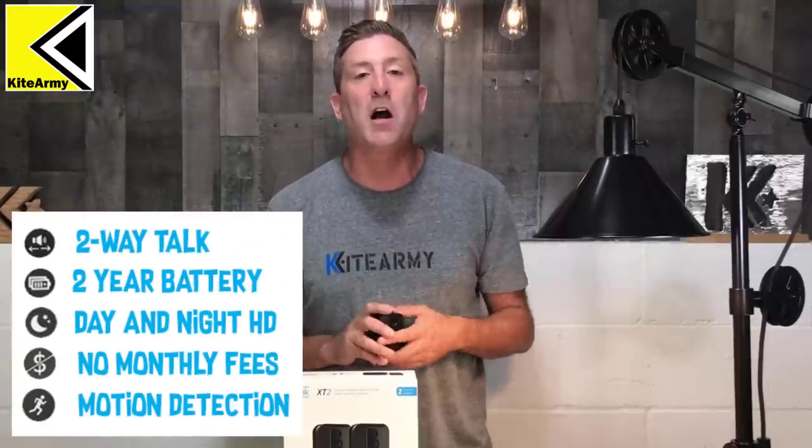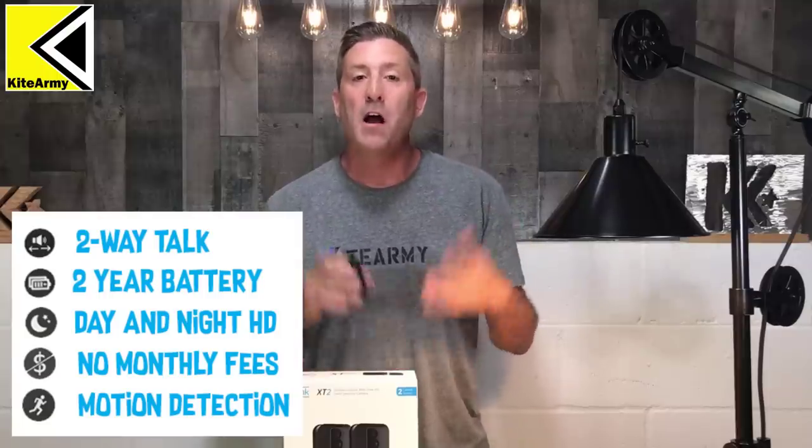With this brand new XT2 they've added a whole bunch of new features, most notably the two-way talk. We're going to check out all that stuff — of course we're going to install it and do some testing. We've got lots to do today, so let's just jump into it.